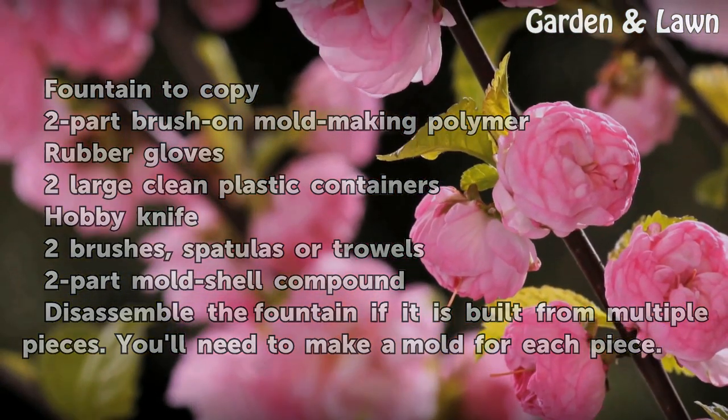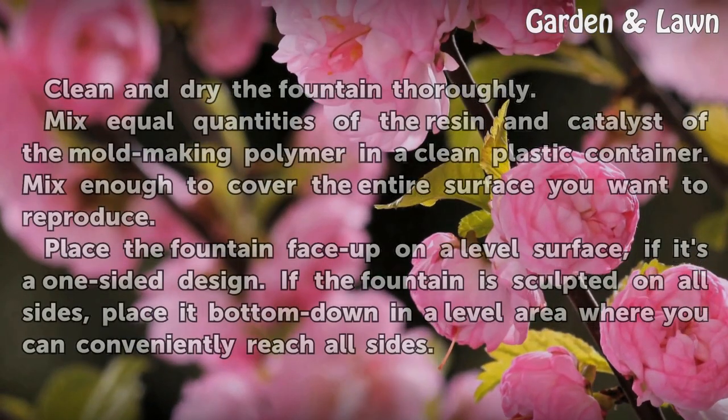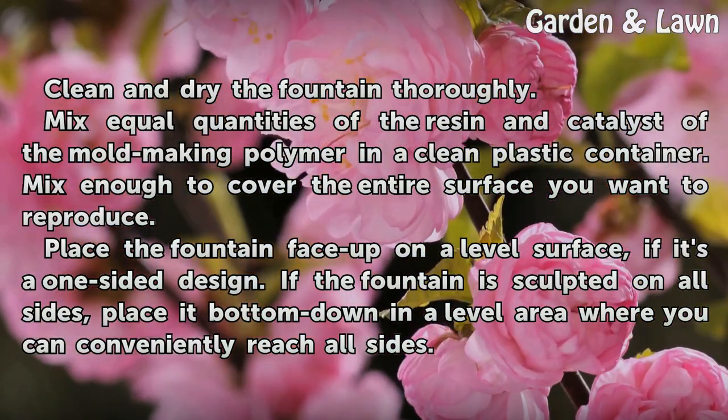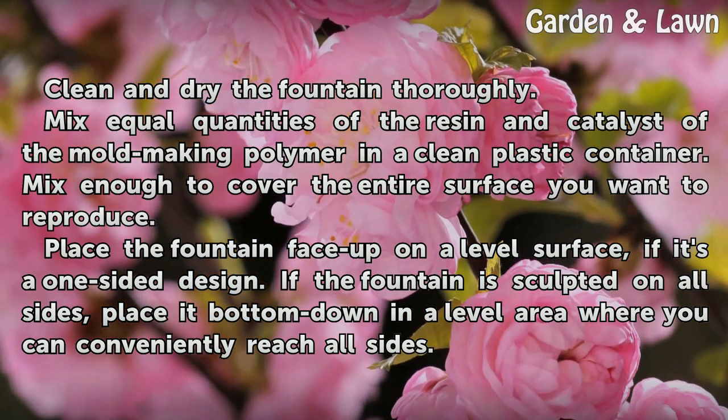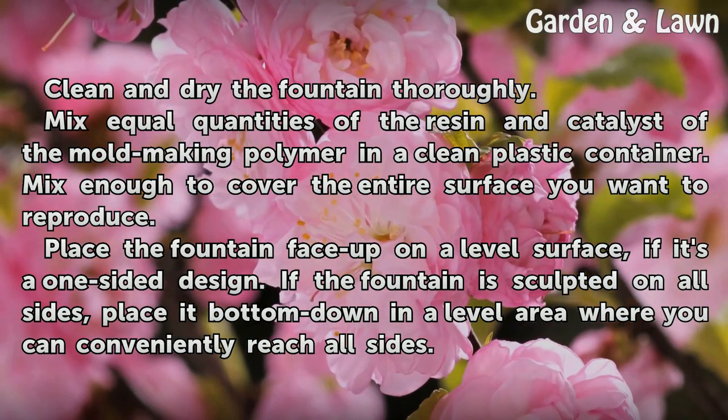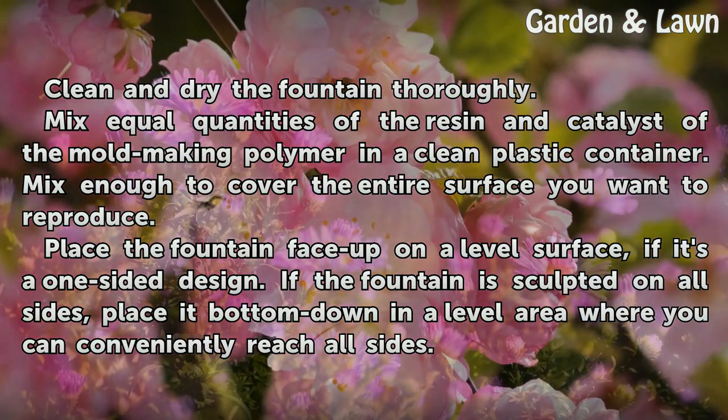Disassemble the fountain if it is built from multiple pieces. You'll need to make a mold for each piece. Clean and dry the fountain thoroughly. Mix equal quantities of the resin and catalyst of the mold making polymer in a clean plastic container. Mix enough to cover the entire surface you want to reproduce.